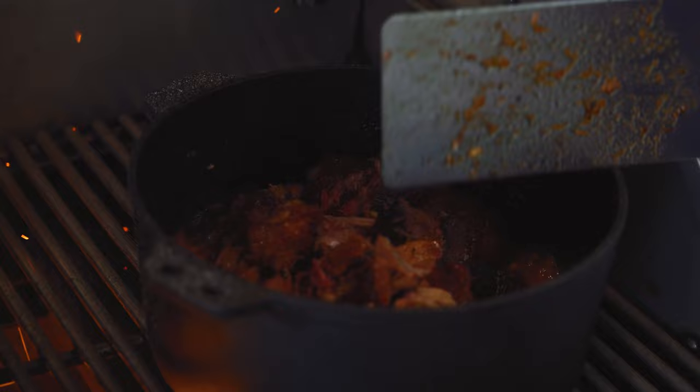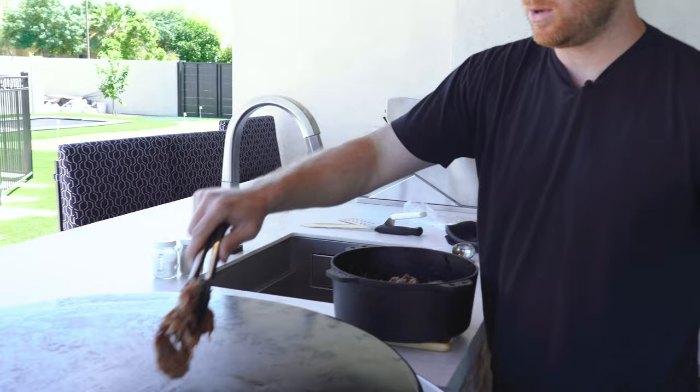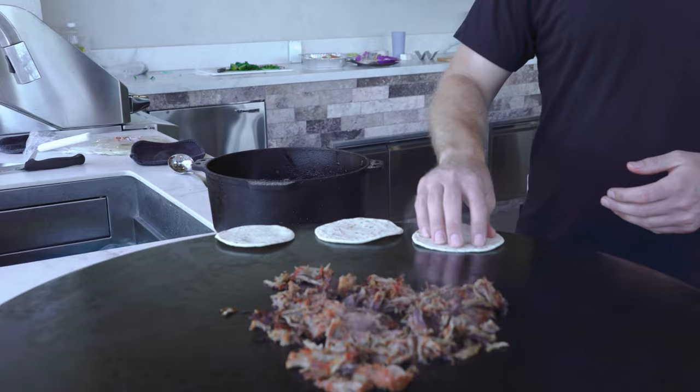The pork is ready to go, but we need to get the fixings ready for these delicious carnitas tacos. I'm going to chop up some red onion, chop up a jalapeño, garnish with fresh cilantro, and throw some sauce over it. Now we're at the final step — crisping them up on the Evo grill. Got our Evo nice and hot. The aroma is unbelievable. So tender. We're warming up our tortillas on the outer edge and starting to form our tacos.